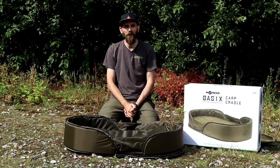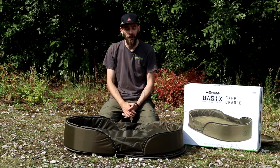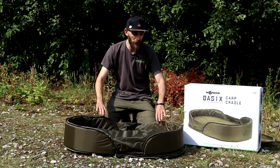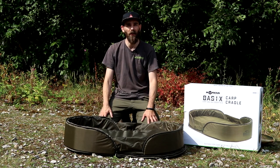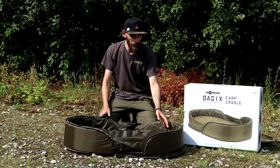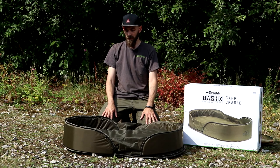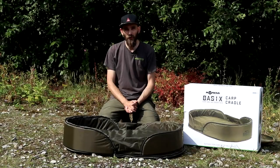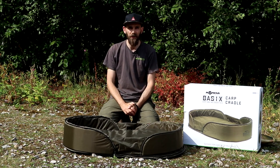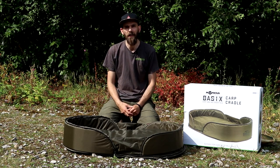Price on this is £59.99 for the Corda Basics carp cradle. I think that's a reasonable price — there are plenty of mats out there that are a lot more expensive, especially wall cradles, which are a lot more than £59.99. Yes, there are cheaper unhooking mats on the market, but they are nowhere near as padded or as high quality as this. So I give this a double thumbs up from myself. As always, you can see this product in store and online — link in the description below. Thanks for watching and I'll see you in the next one.